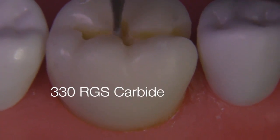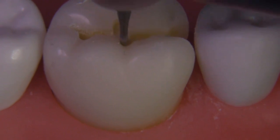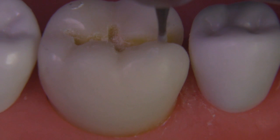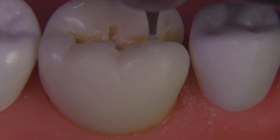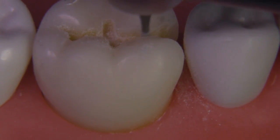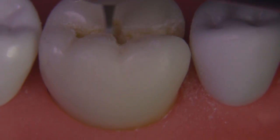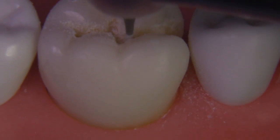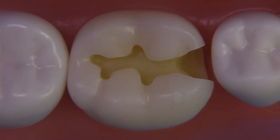Now we're going to go over the outline form and finish up all the smoothing with a 330 RGS bur. This is going to be used to blend any sharp edges away and create the S-curves between the occlusal and the box area as well. I'm utilizing the slow speed at this point, but you could clearly do this with a high speed. Just be careful going around the preparation, realizing that the material in the enamel area is quite hard and the dentin area is actually quite a bit softer.